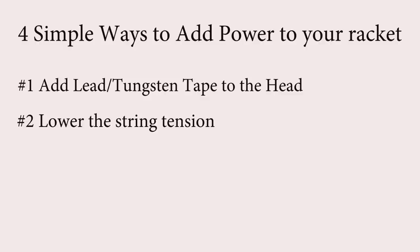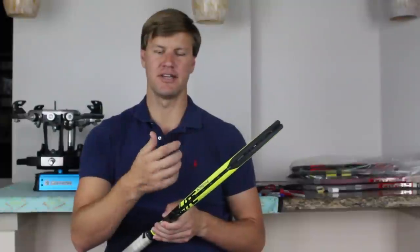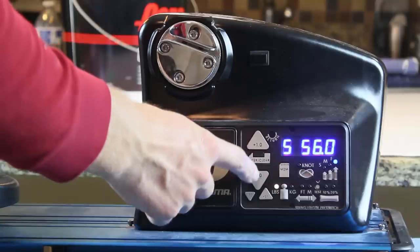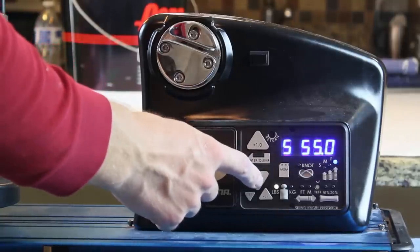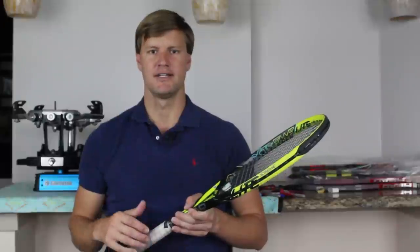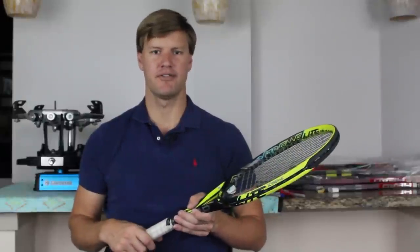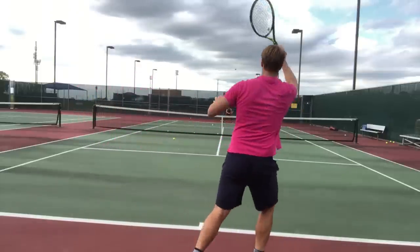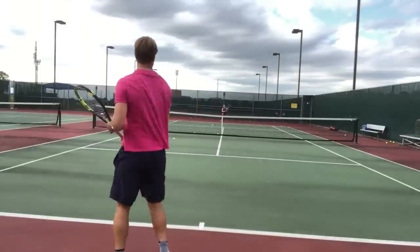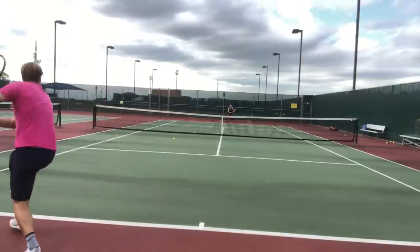A second way to increase power from your tennis racket is simply lowering the tension. A lot of people may know this, but lower tension will get you a little bit more power at the point of contact — you're going to increase the trampoline effect. Softer strings should give you a little bit more trampoline, a little more flexibility so the string snaps back. So all else equal, by lowering the tension you'll get a little bit more power. Just make sure you don't lower it so much that you lose control. The old saying goes: higher tension means more control and less power; lower tension means more power and less control.